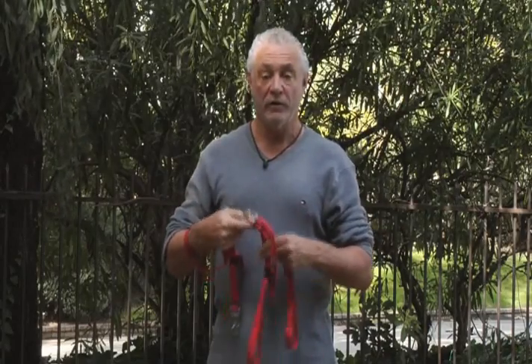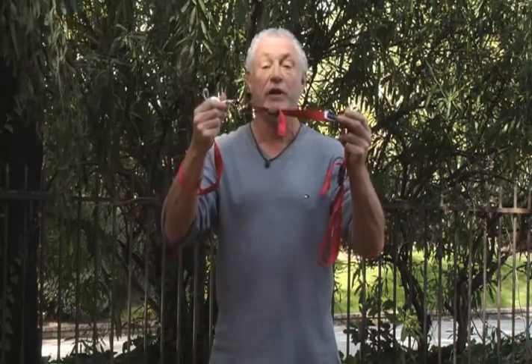Hi, my name is Arnie Costell and I invented the Bottoms Up Harness. It's a simple apparatus to help your dog who is having problems with its rear legs. It consists of two leg loops, a short handle, a detachable handle, and a connector to the collar.